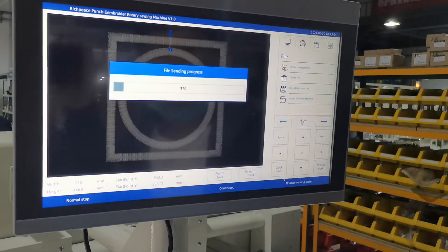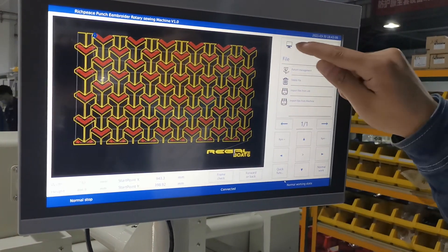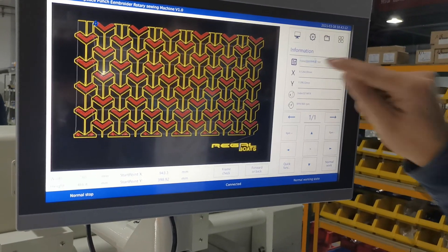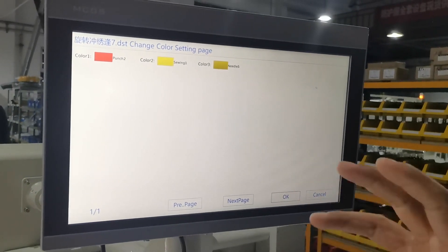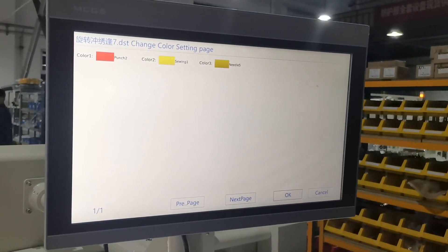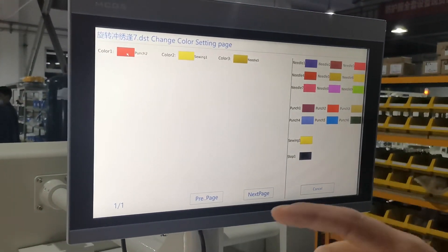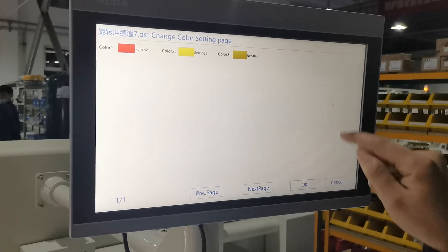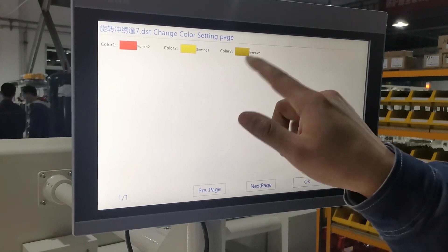If we want to choose this pattern, we press okay. We go to this function and click the pattern name. Here we can choose the color and the needle position. For the first one, if we want to push in first, we use coaching number two. For the second, we choose sieving.